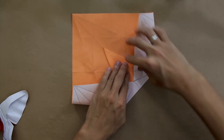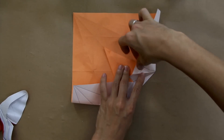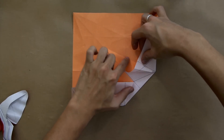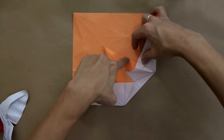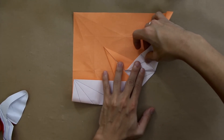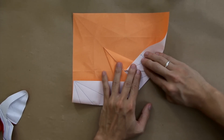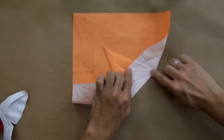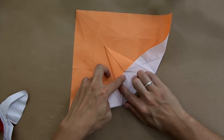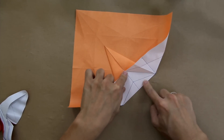Turn the model over and make a fold here along this line, but fold only up to this point here. Now you're going to make this valley fold. And you're going to fold here along this line at the same time. So it's going to be like this. And squash the model here. Do the same thing here to the other side — it's going to be like this.